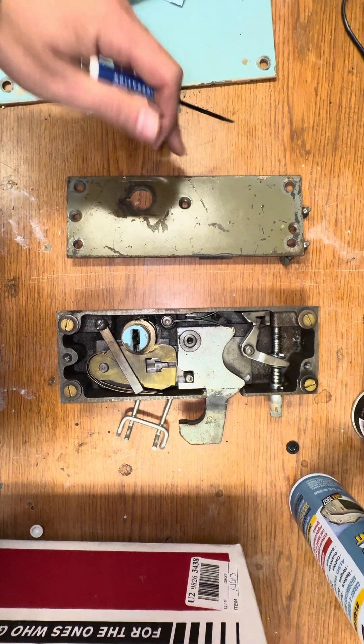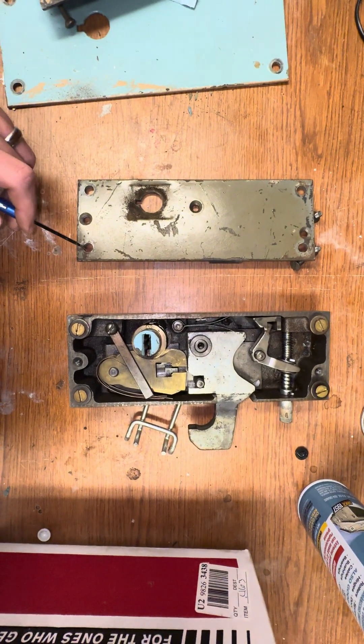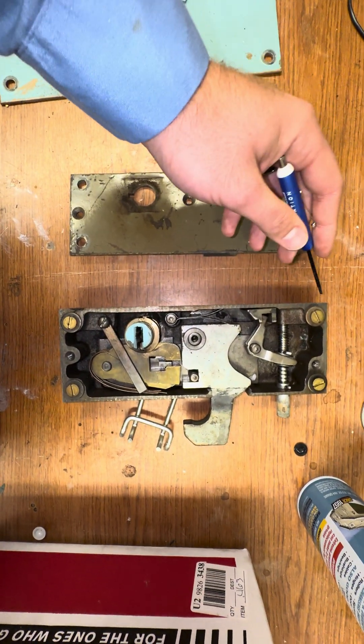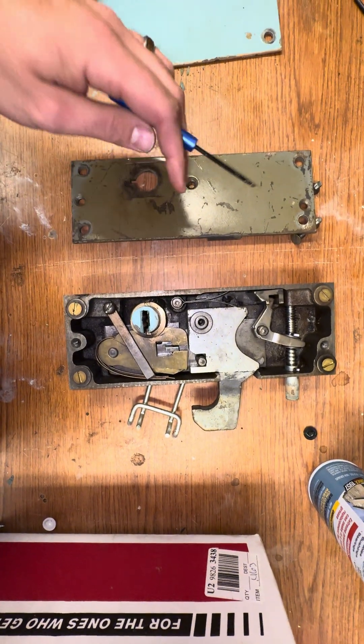So right here this cover plate was secured with these set screws to these countersunk holes. Three of these screws are up here. I went ahead and replaced the four screws here in the corner along with the washers.